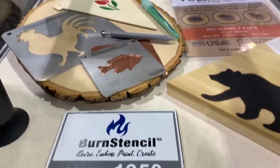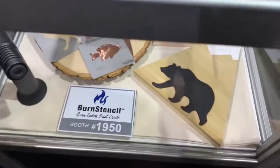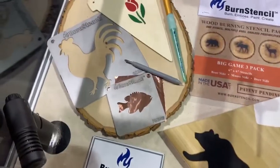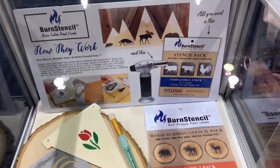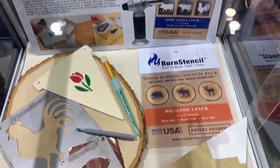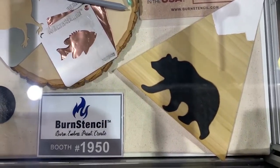A brand new product at Creativation this year came from Burn Stencil. These are really cool metal stencils that allow you to use any torch that you have at home to create burnt designs on your wood projects. I think this is a really cool idea, plus it made the show floor smell kind of cool.